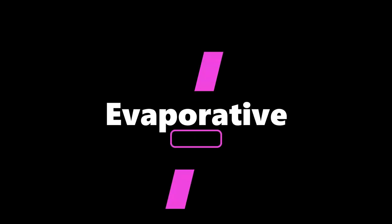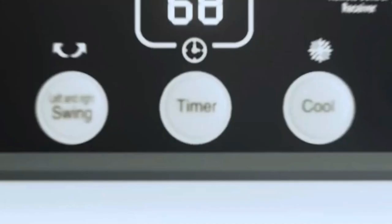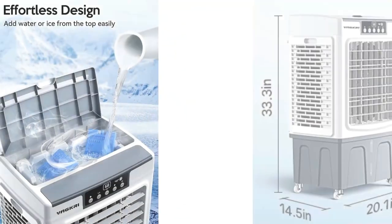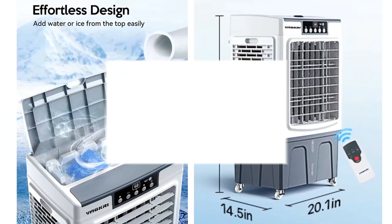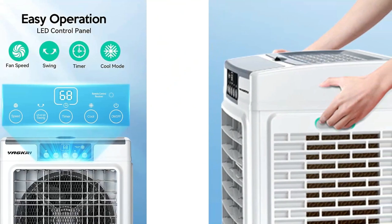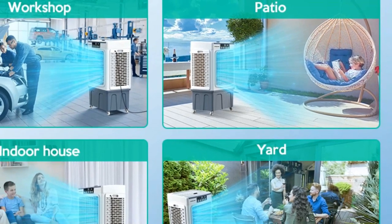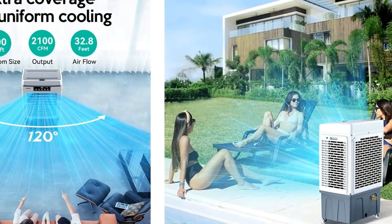Number 2: Evaporative Vagcree 2100 CFM Air Cooler. The Vagcree Air Cooler has three-sided intake panels that allow for fast cooling and super cool air, delivered strongly with powerful fan motors. With its 120-degree oscillation, this portable swamp cooler can handle spaces of up to 700 square feet, putting out 2,100 cubic feet of cold air per minute and effectively distributing it throughout the space. Featuring a large 8-gallon water tank, this evaporative air cooler will keep going for hours. You can add water from the top manually or attach a garden hose for uninterrupted cooling without needing to be refilled.